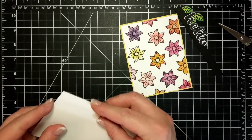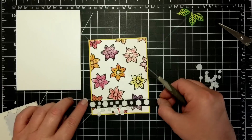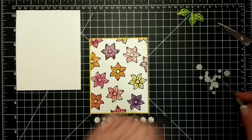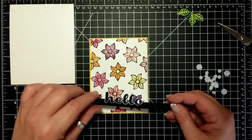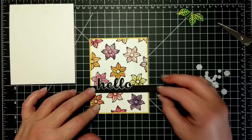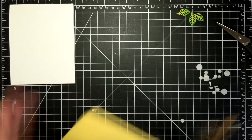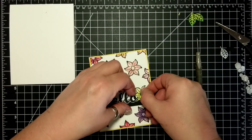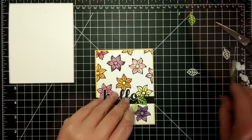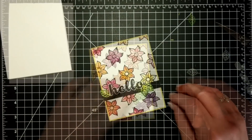That's backed on a piece of Daffodil Delight and this is Whisper White Thick as my card base. Look at all those dimensionals — and then I had to add more! I just want stability; I don't want it to get mushed in the mail. I put the sentiment about an inch and a half from the bottom and then snipped off the excess. Then I'm adhering that to the card base after I put these little green leaves on — they're stickers now, so I just remove the backing and stick them underneath the Hello.